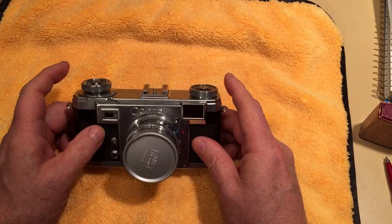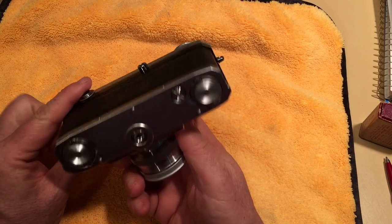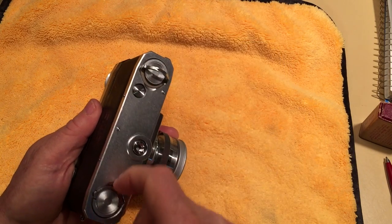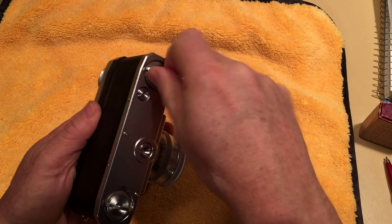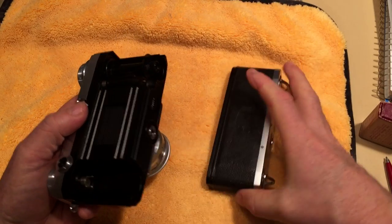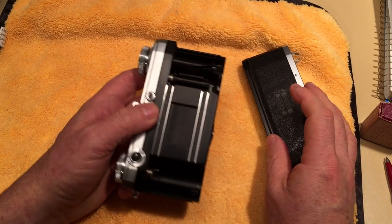Continuing on to the bottom of the camera. The bottom has these little latches for opening the case — one goes one way and the other goes the other way. I always get it wrong and the whole case comes off. These cameras have a removable take-up reel.